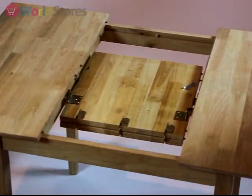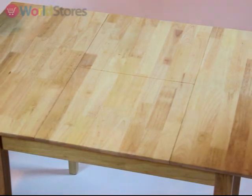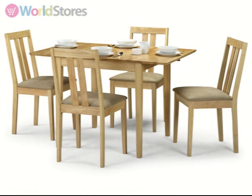Our butterfly extension system is housed within the body of the table, making extending quick and simple. Browse the chair section of our website to find the perfect match for your Roughed extending dining table.